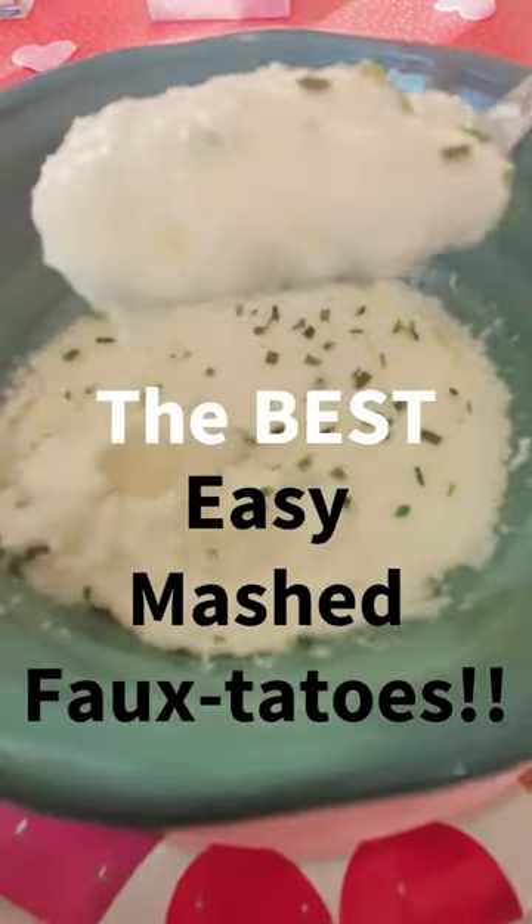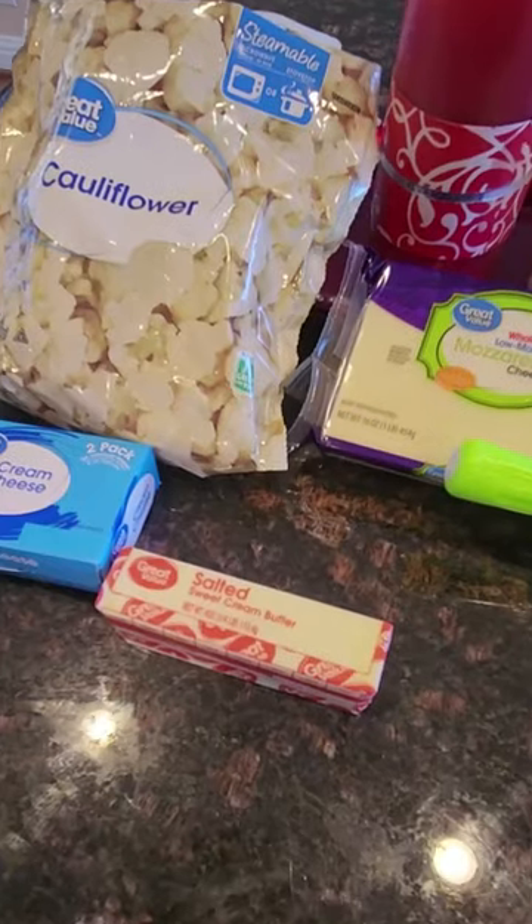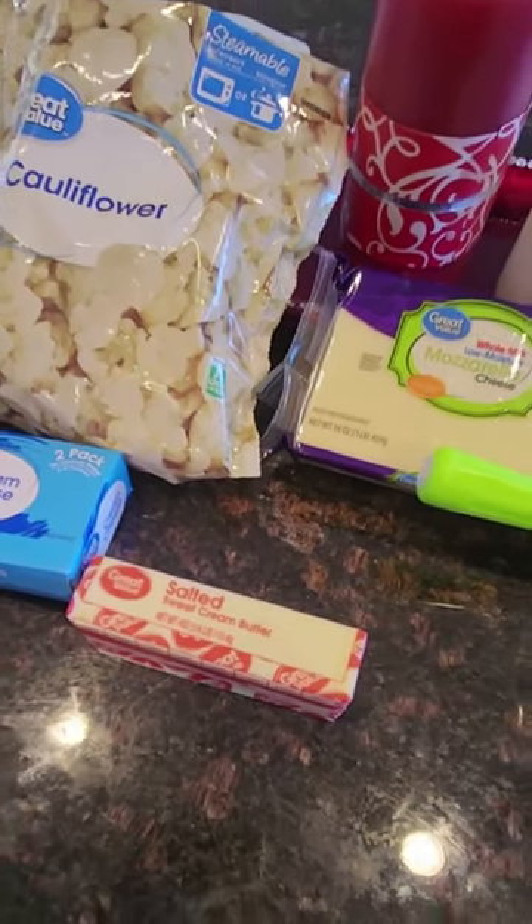This super easy mashed potatoes recipe is so creamy and delicious, comes together in under 10 minutes, and has just a couple ingredients. Let's make it!